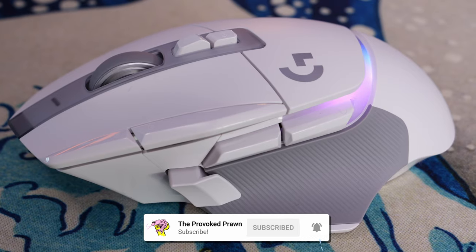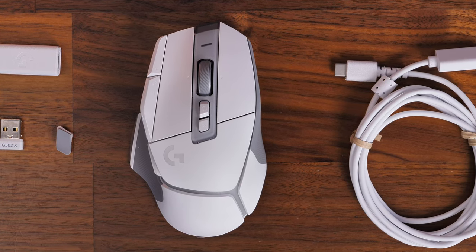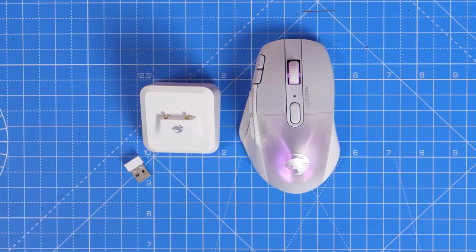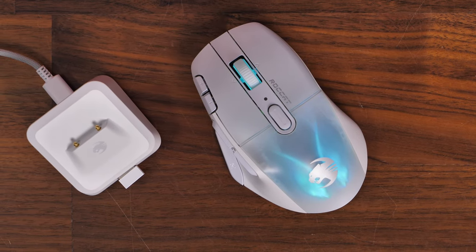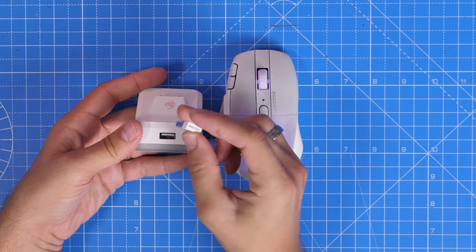The G502X Plus is an interesting upgrade to the Logitech G502 lineup that now includes optical switches, USB-C charging, and a number of other highlights. The Rocket Kone XP Air is also a fantastic mouse and a brilliant upgrade to the previous Kone lineup from Rocket, which includes RGB lighting and its own nifty little charging dock that you can see here.